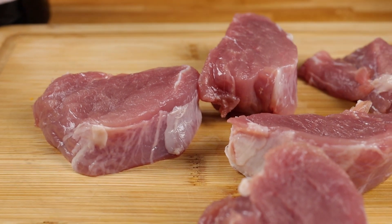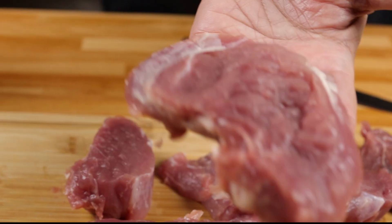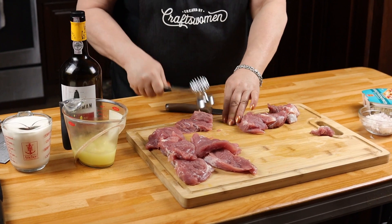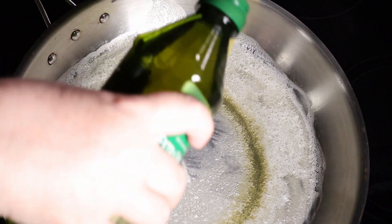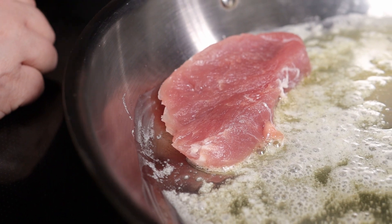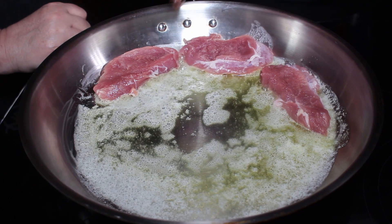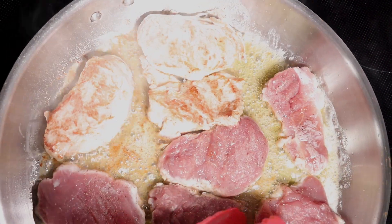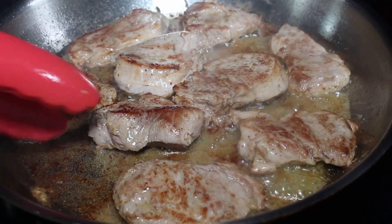Now what you want to do is take a mallet and pound them out till they're slightly flattened — you want them to be about that thickness. This is how they should look. In a large stainless steel skillet, add one tablespoon of butter and one tablespoon of olive oil. Let that get to medium high heat, then add your pieces of pork tenderloin and brown them on each side for about two minutes until they're almost fully cooked.